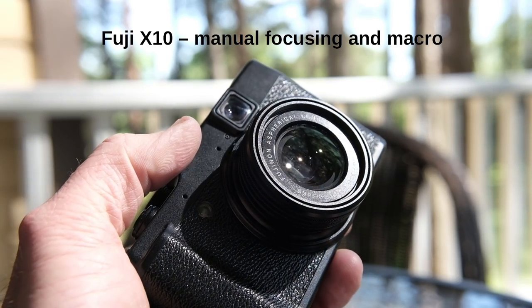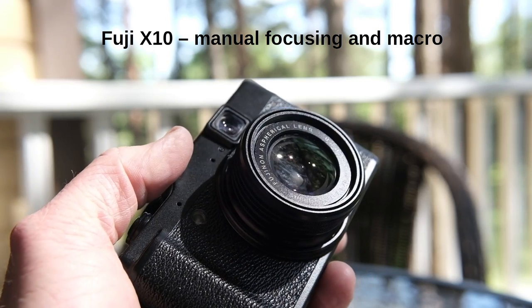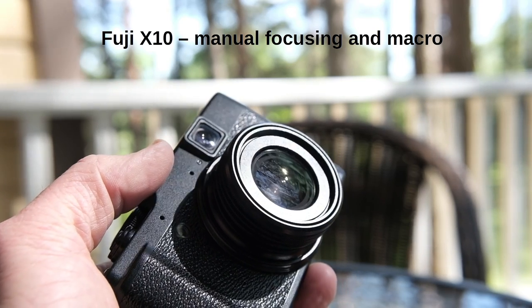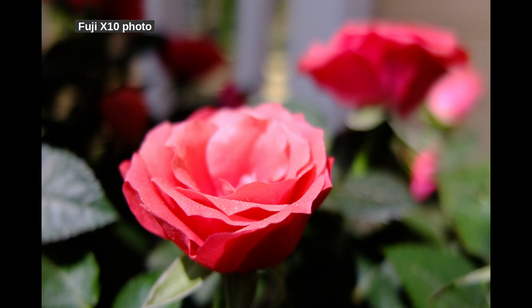Dear viewers of the Tomphoto channel, I've made videos on the legendary and beautiful Fujifilm X10 — the links are below. Then I started to receive requests to cover specific topics on the Fuji X10. For example, people wanted to see and hear more about manual focusing and macro photography. Thank you, these are great ideas.